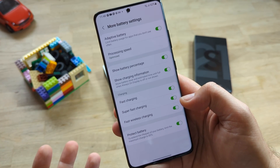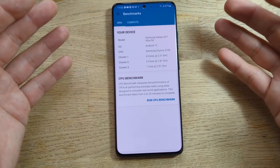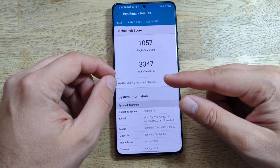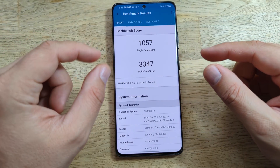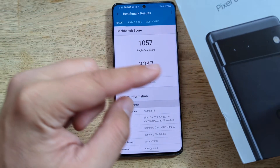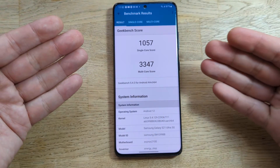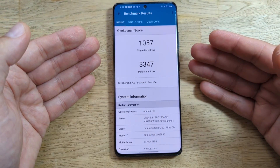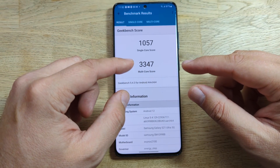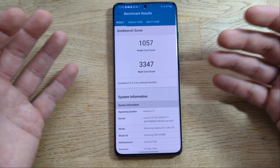Now one Geekbench test: single core score 1057, multi-core score 3347. Over 1000 for single core is quite good, and almost 3350 for multi-core is outstanding.